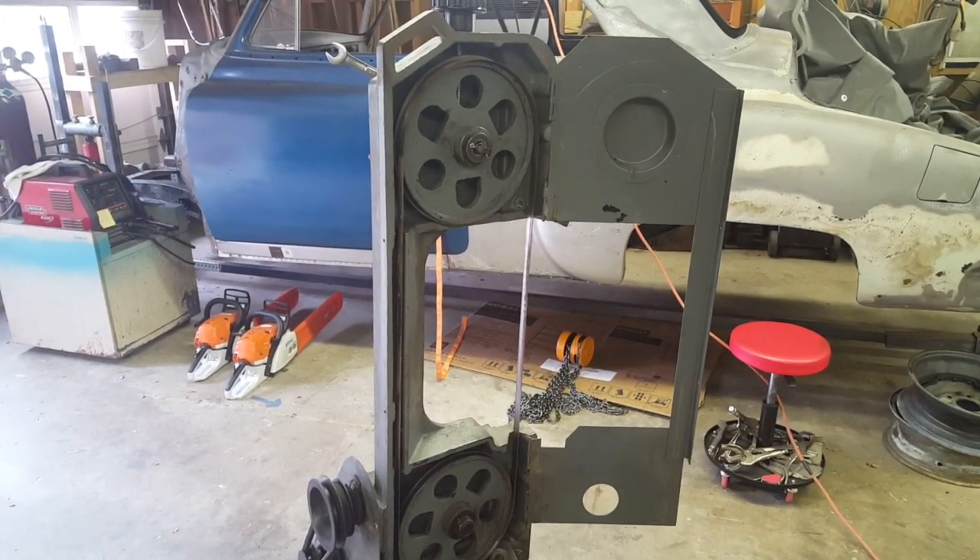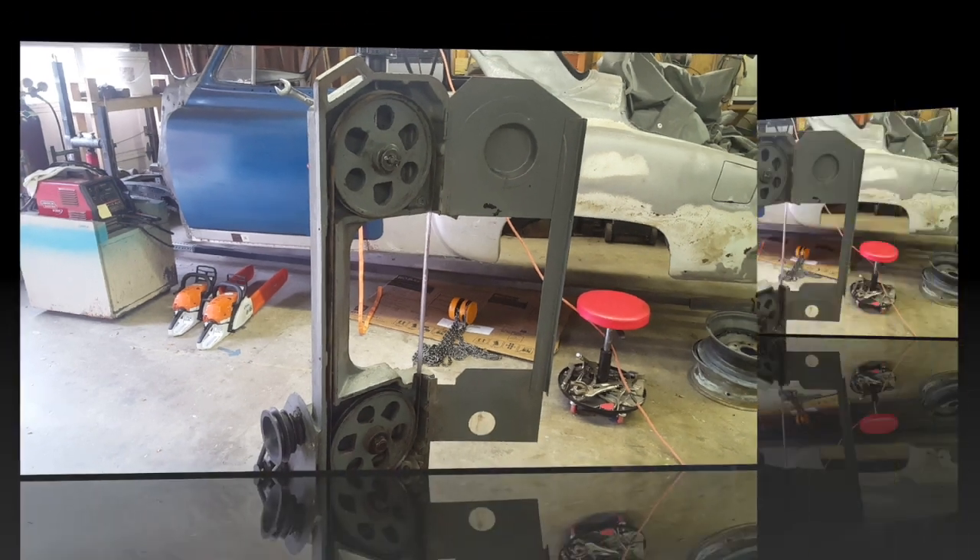All right guys, here's where we are with this thing right now. I've got the old blade back on it just to get everything set — I'm not going to use that blade, it's old and rusted, not much good. We're going to use it to get the pulleys set up. It's all running right now but it's not tracking correctly on the pulleys. I do not have any of the blade guides on. We want to get it tracking on those pulleys correctly first, then we'll set our guides to that.